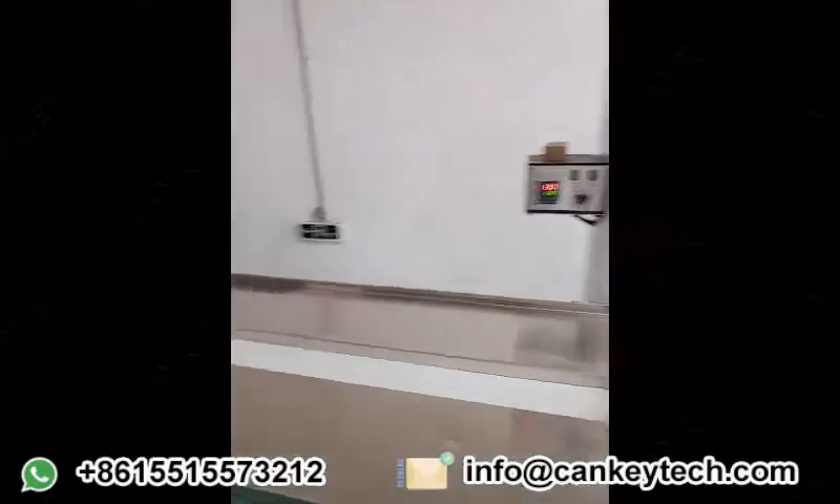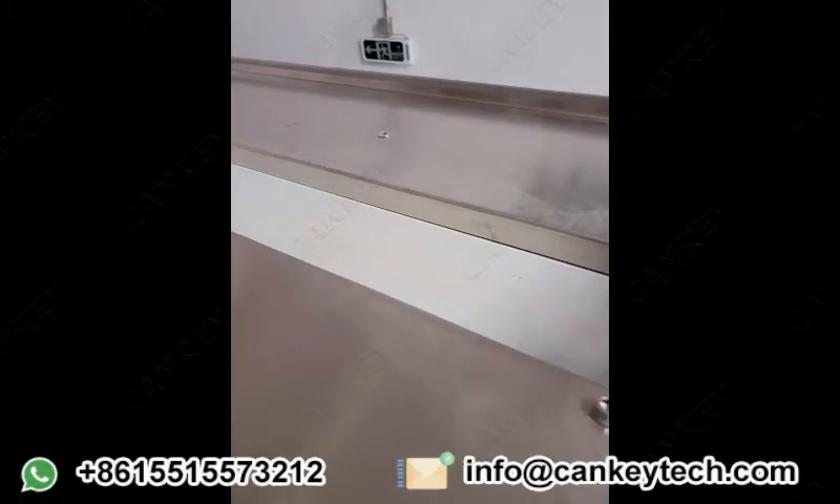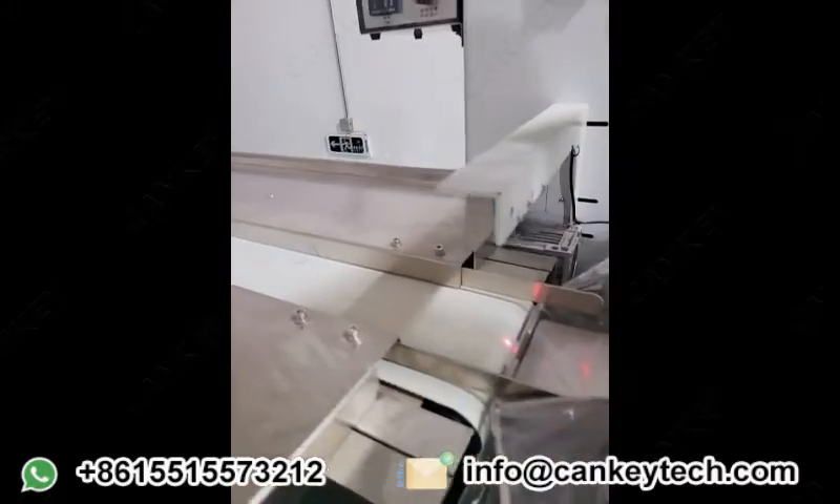This one is for the conveyor. You can adjust the width and also the length of the conveyor to adjust your product size.